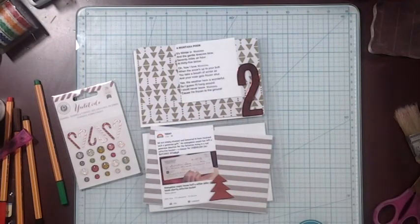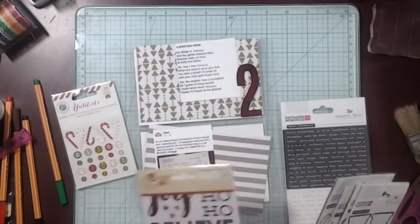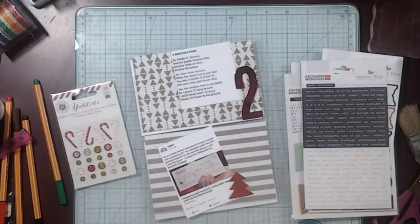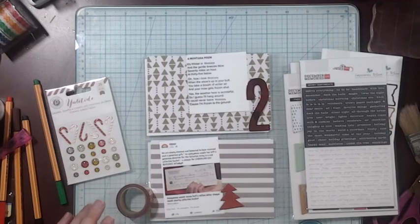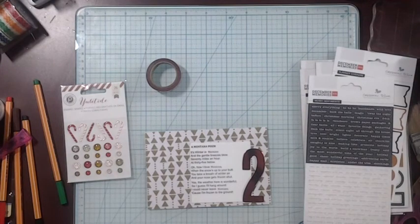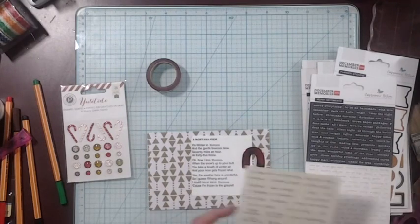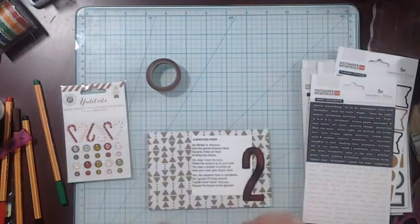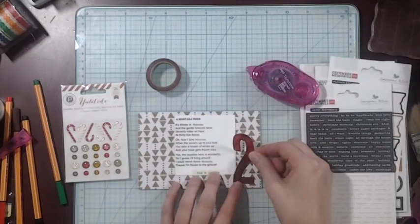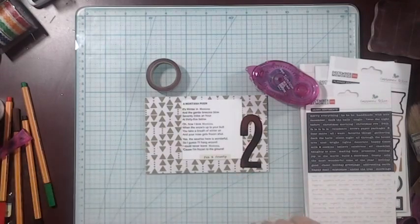Going through my embellishments, pulling everything out. I pulled out some red glitter tape that I got at Michaels. This picture here is just a poem that I pulled off of Facebook - just a winter poem. I think it was interchangeable with Montana and Minnesota and some of the other states that have a lot of snow, although it's been a really mild year here in Montana.